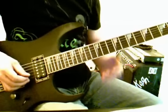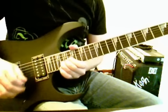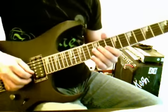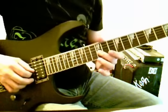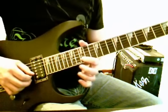Okay, so this is section 3, let me play it through for you. So what we're doing is we're starting off on 12-3, but we're sliding to 16-3, and then we're going to hit 15-2.